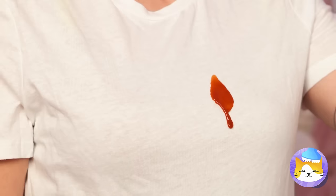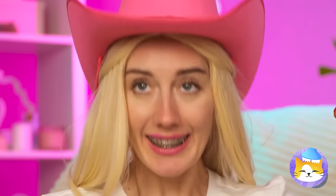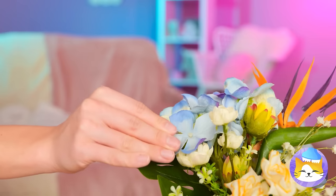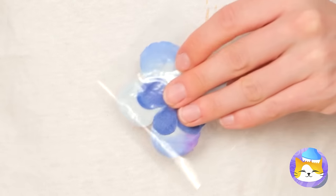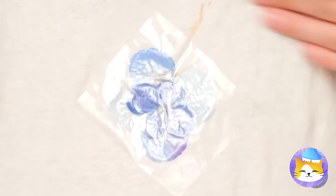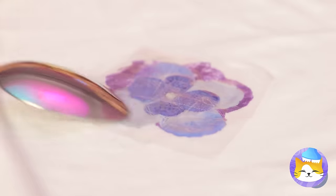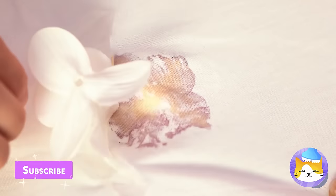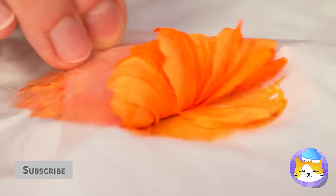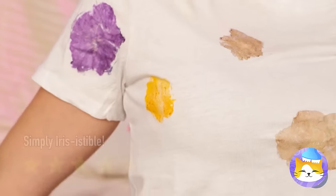A hot dog — just aim for your mouth. Oh no, your shirt is covered in condiments. Maybe these flowers can help. Press it on and peel it off. And you've got new floral patterns. They certainly leave an impression.